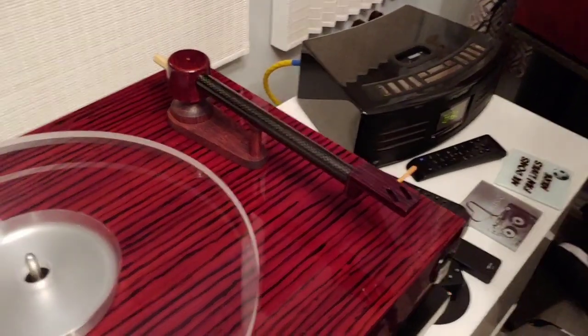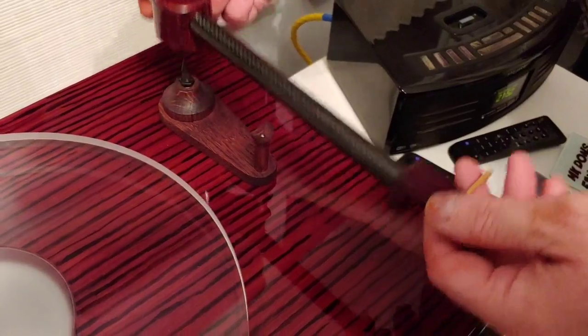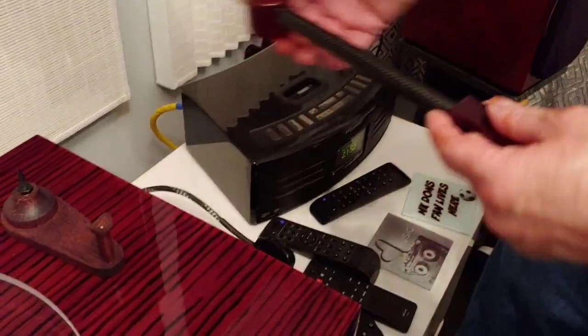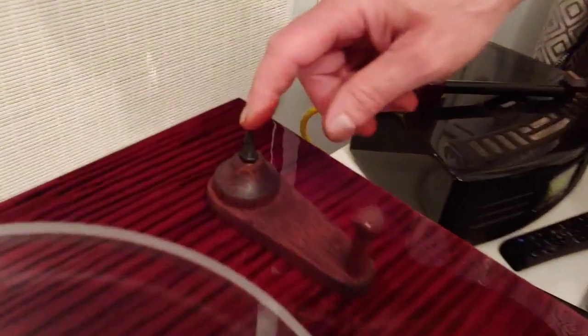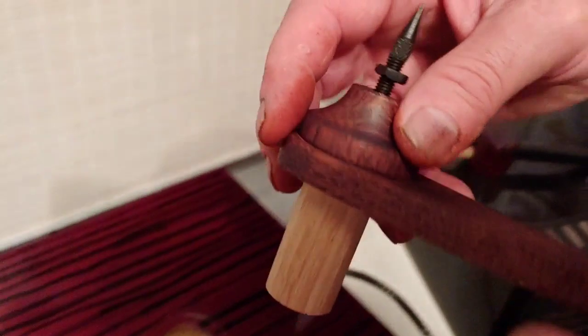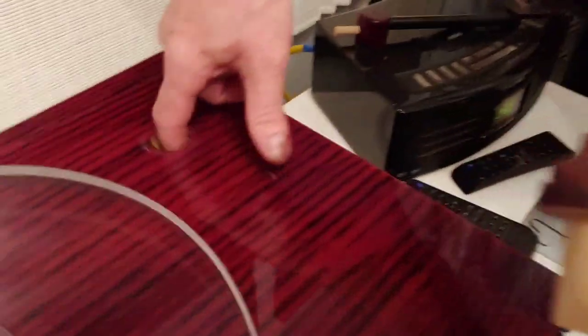This is a uni-pivot design. Let's take a look at the base part of it. This is the spike we're using for the uni-pivot - just a speaker stand spike, a 6mm one. Let's pull out the arm base: we've got a 25mm dowel that fits in that hole there, which will eventually be cut to size.